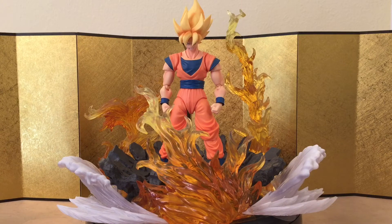Hey guys, I just want to make a very quick video on some of the figures I just received, and you guys can pick for me which one you would like to see first.